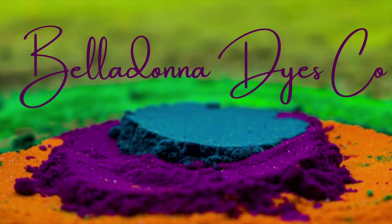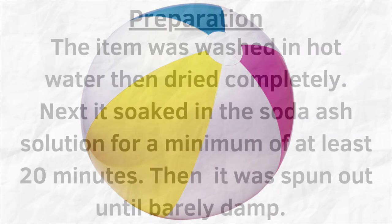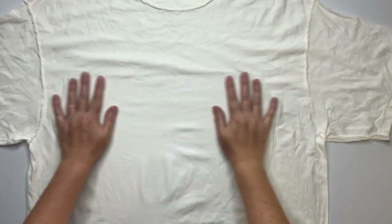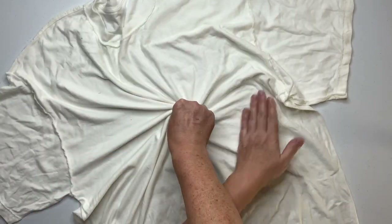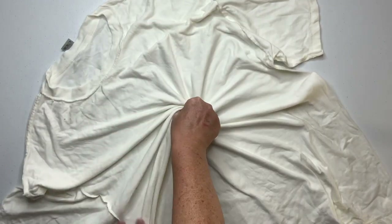Hi, this is Steph with Belladonna Dyes and today we're going to make an ice cube spiral. I started by turning the shirt inside out and then smoothing it. You want to pick where you want the center of your spiral to be and then just spiral it up — I'm just doing this the good old-fashioned way with my fingers.